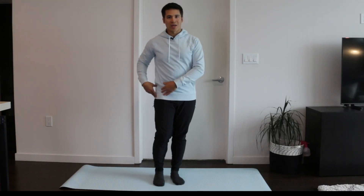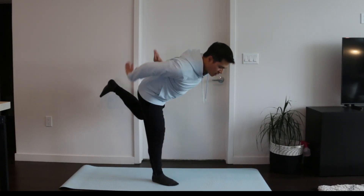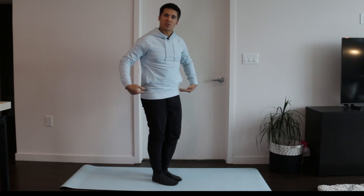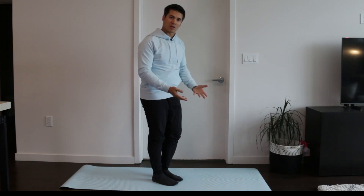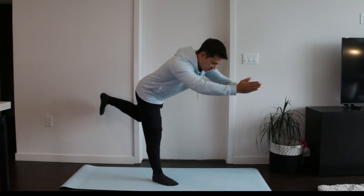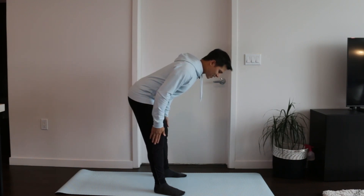Another exercise to start loading the hamstring in more hip flexion is called the diver. Stand on a single leg with a slight bend in the knee, then reach out in front of you while simultaneously lifting the back foot up towards the ceiling, then return to the starting position. All the movement should come at the hips — imagine a rod going through your hips so you're just rotating there. In the beginning it's okay if you can't get your chest parallel with the ground; go to whatever feels comfortable and gradually go further to load the hamstring in more hip flexion.